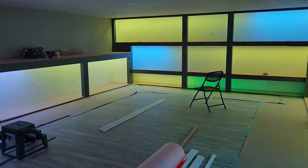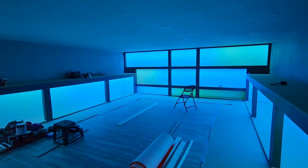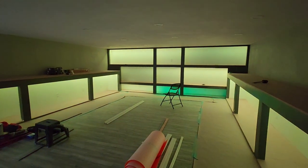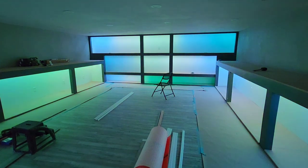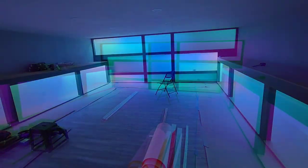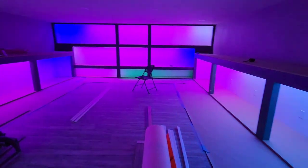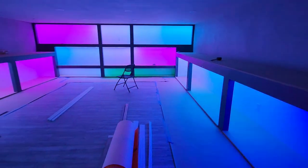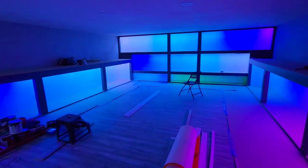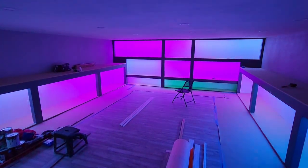This one right here is called Aurora. Just kind of cool to see some different effects, different patterns and stuff. Come on, how cool is this? It's really fun. This one's pretty crazy — this one's called Rainbow. You can slow the speeds down, change it, all sorts of different things. Very, very cool to see what this can all do.